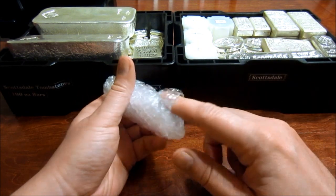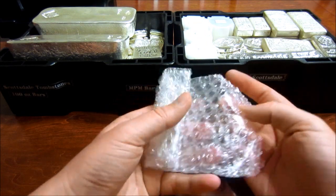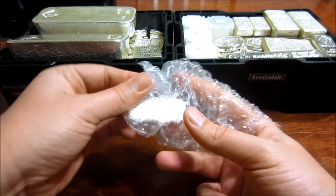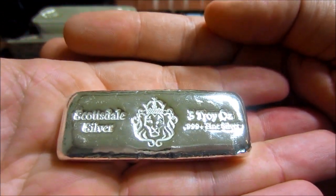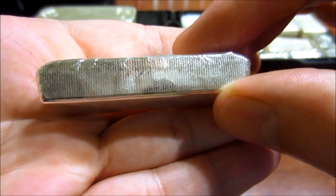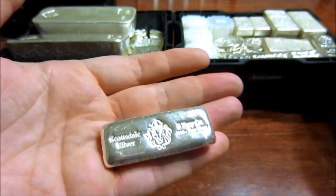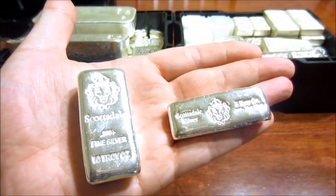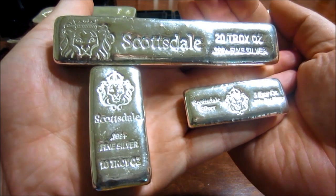I'm also going to show you all the other bars that Scottsdale has made. I did that last time but Saliphate Metal pointed out that I missed the tombstones — I didn't quite miss them, they were just in deep storage. So just for you buddy, I pulled them out. First up, their new 5 ounce — that thing is shiny, looks really good. These are cast bars. Really good in comparison — these are the other new bars: the 10 ounce and the 20 ounce. So those are their 3 new cast bars that Scottsdale is putting out.